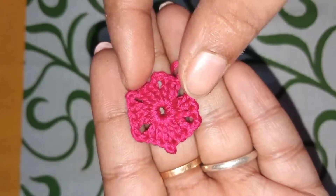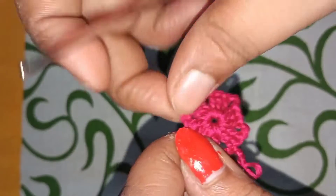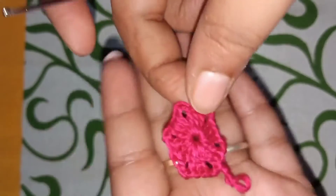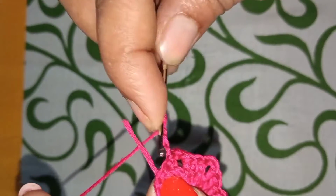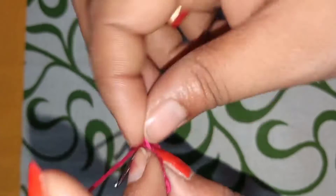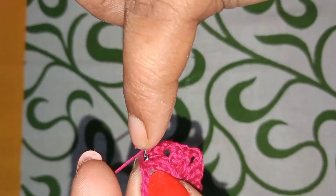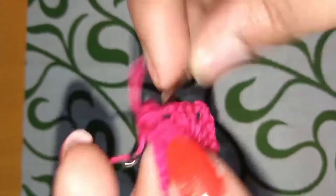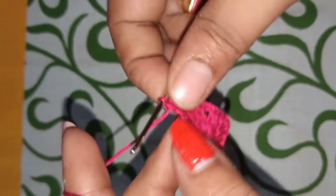We will continue the next step. I will work on the same side and take the point. I will take a double crochet and take the next one. I will take the double crochet, then take the first one and then take the double crochet.